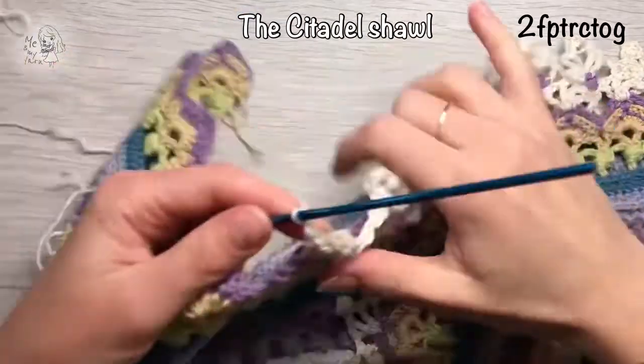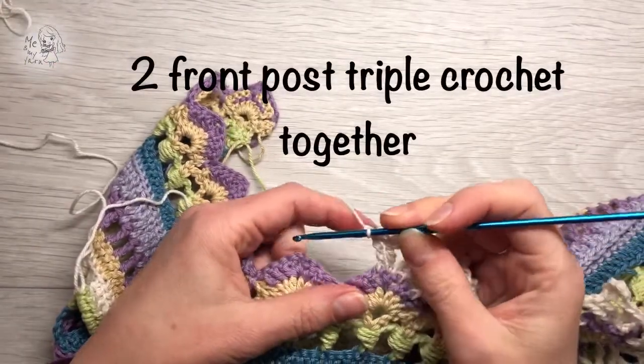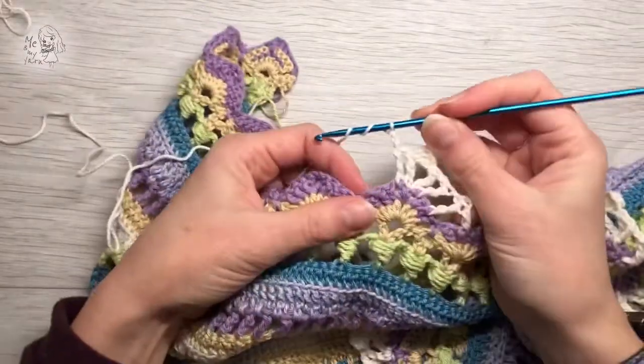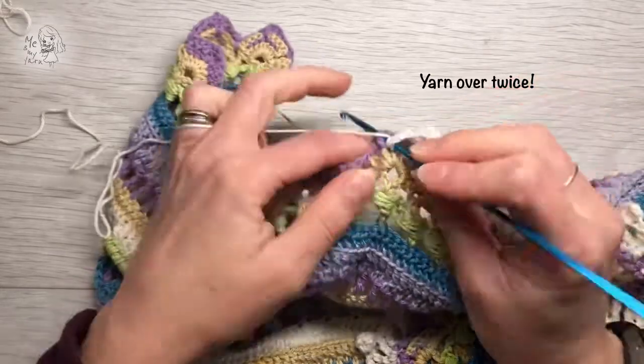Today I'm gonna show you how to do the front post triple crochet together, which is kind of difficult. But you yarn over three times — it's easier to show on video than to write.